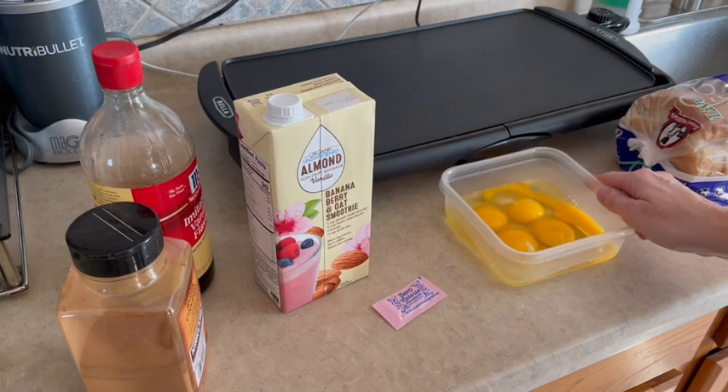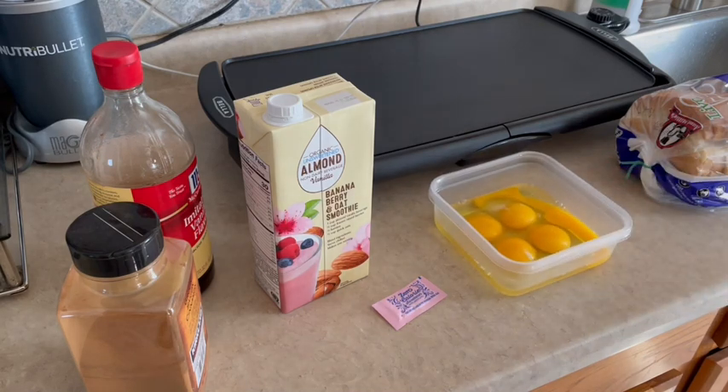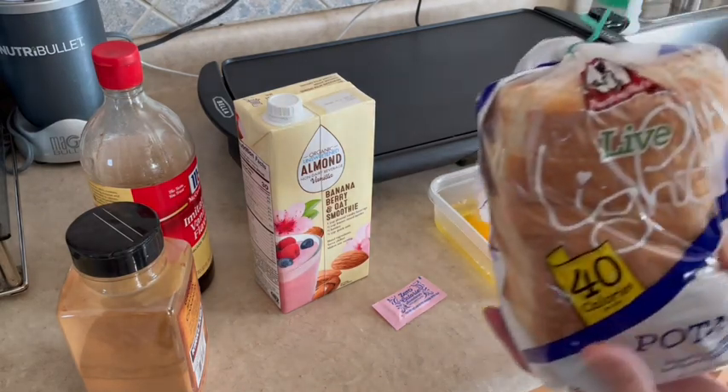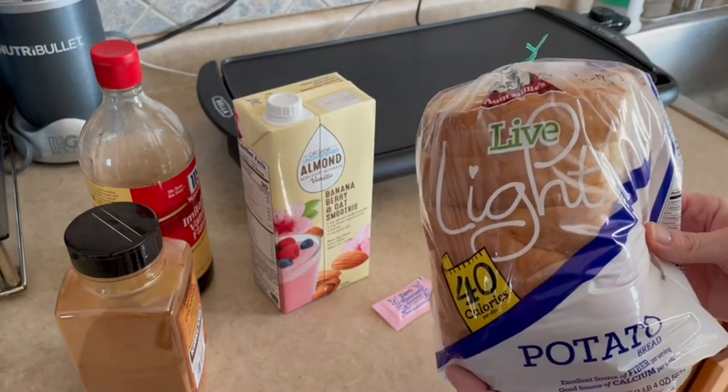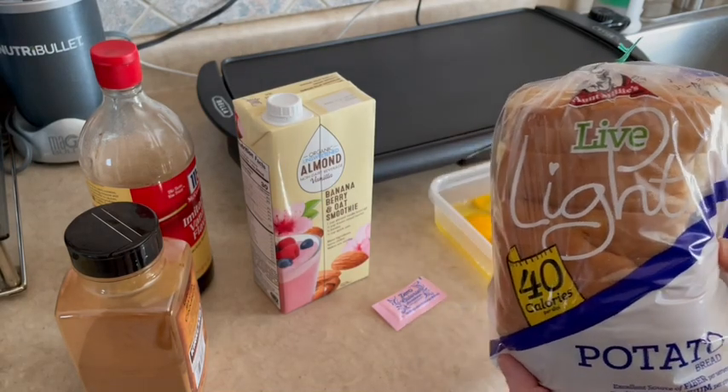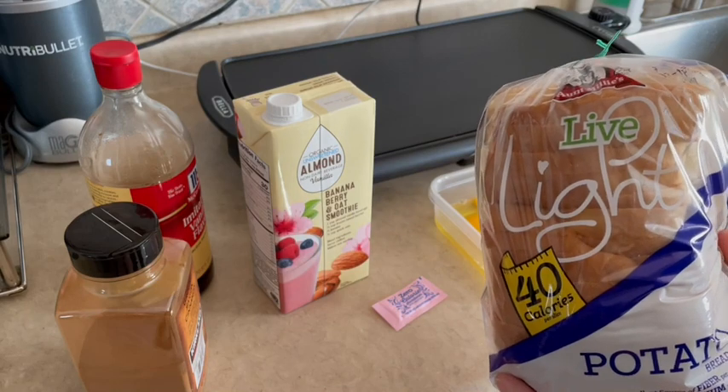In my container I have five eggs — you can also use egg beaters to cut down on some of the points. The bread I'm going to be using today is Aunt Millie's 40-calorie bread.